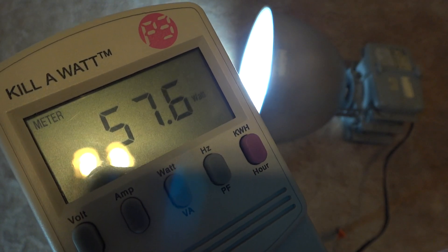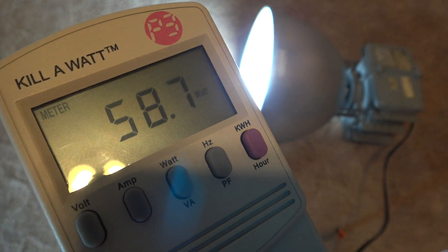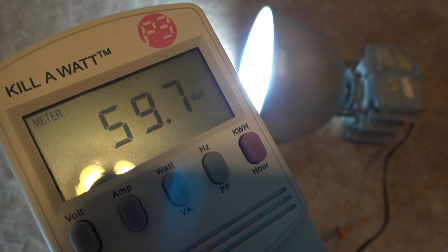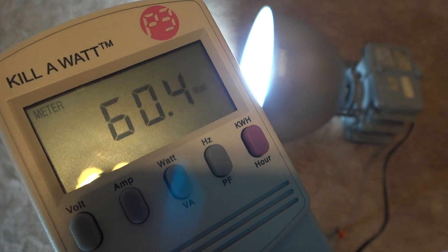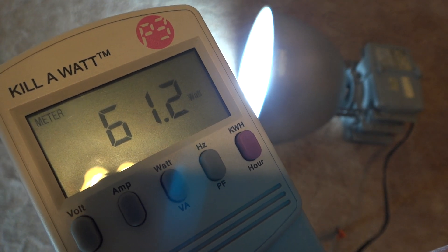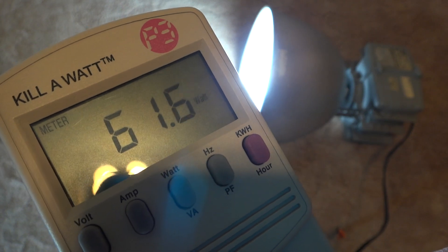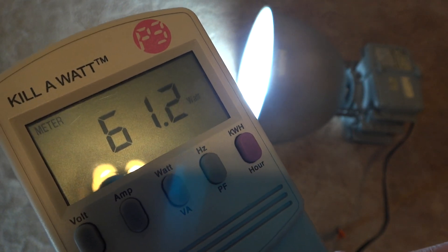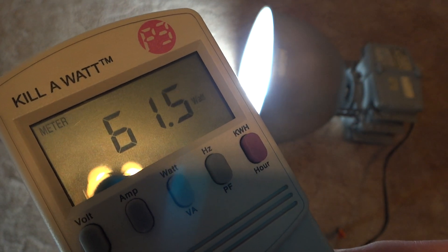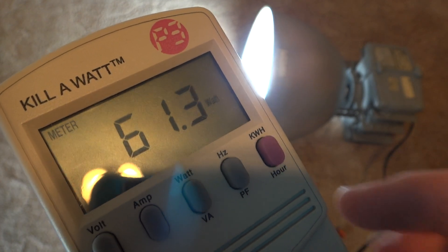Remember, it's supposed to be 65 watts. I don't see any 65 right here, although it is still warming up. This is as bright as the bulb will get, so I guess the ballast doesn't power the bulb all the way, because the bulb is 65 watts and this isn't showing 65 watts.